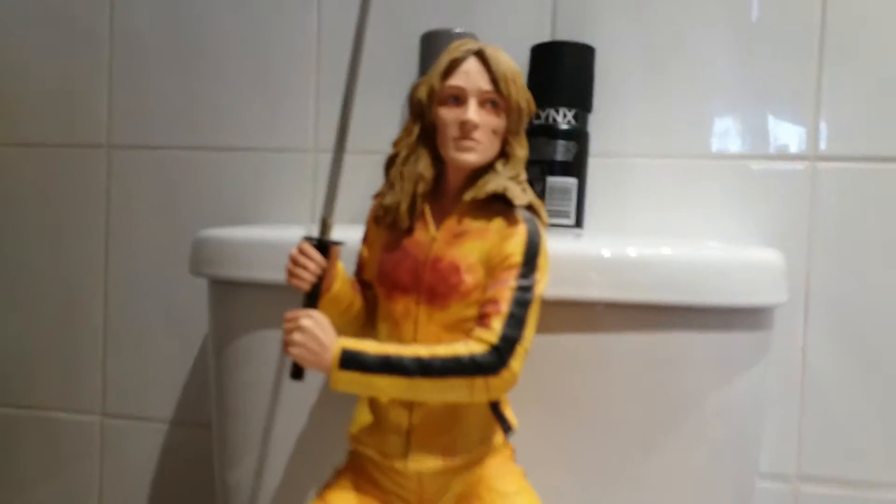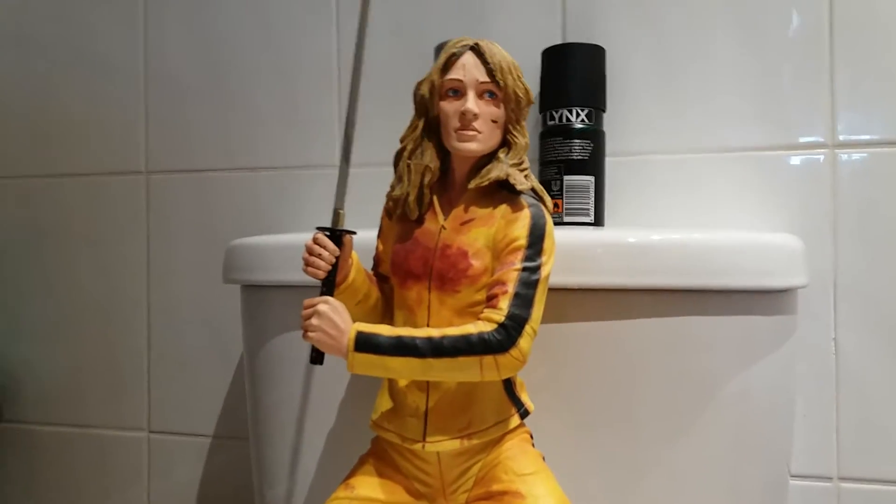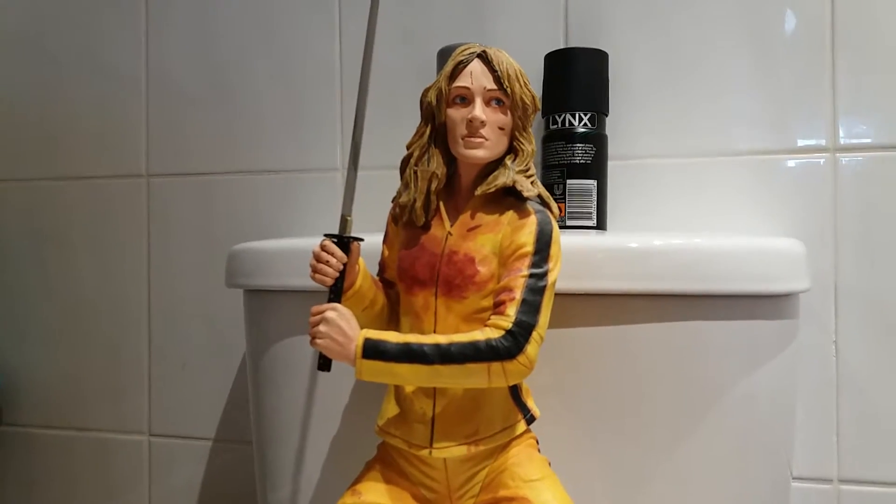That's the symbol. She has that symbol on her sword from in the movie, that the special Japanese sword maker put on. I forget the name, but it's a nice detail.